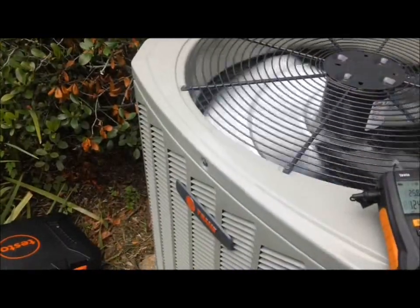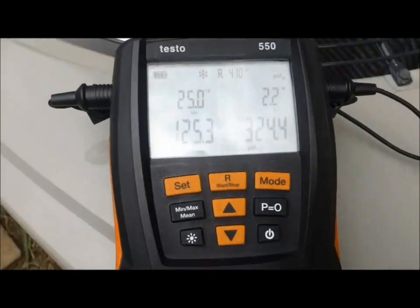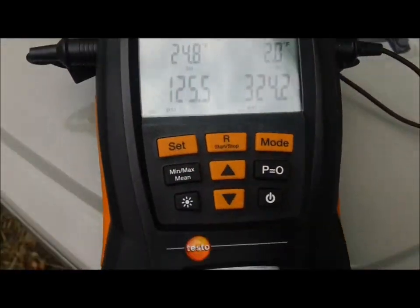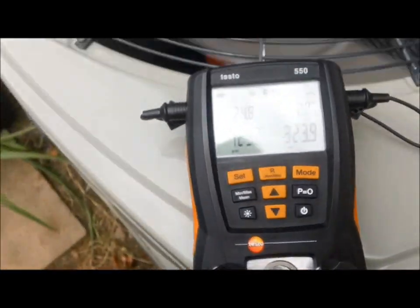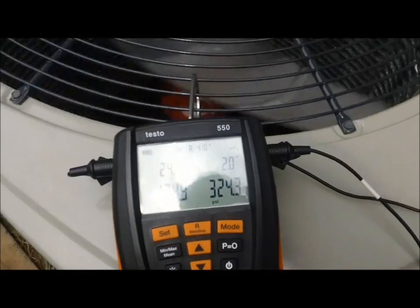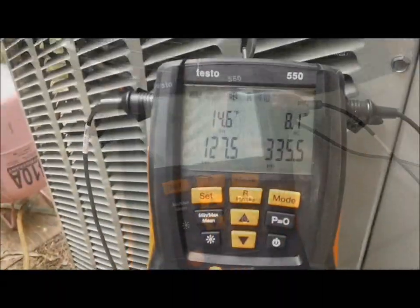I just fired up the Trane, got my new Testo 550 on it. It just started up so it's gonna be running a while. I'll let her run and we'll set the charge where she's supposed to be. I'm sorry guys, I know this is probably gonna be a short video and probably not my best, but I've just been so busy - I'm shooting what I can for y'all.